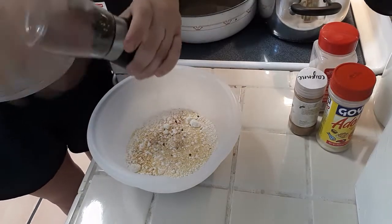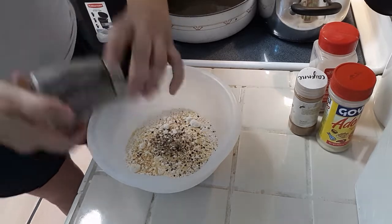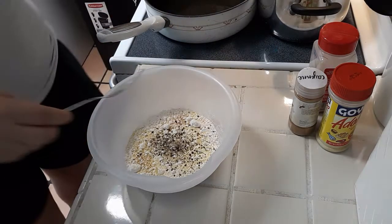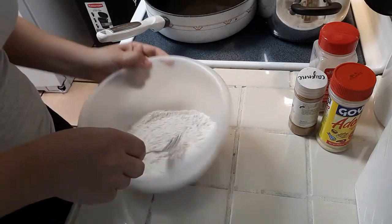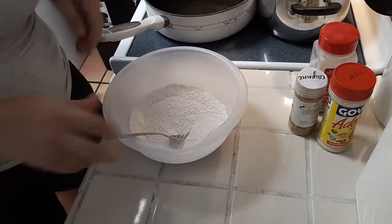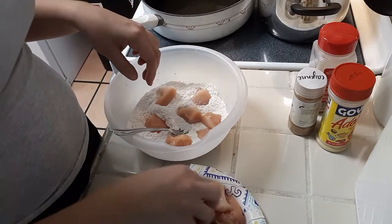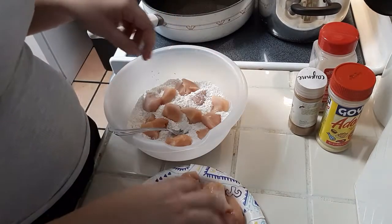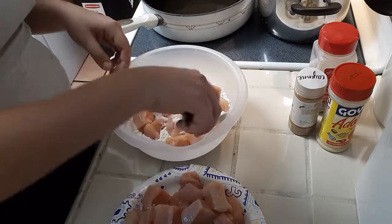I usually take one piece of chicken, dredge it, fry it up, and taste it to see if my seasoning is where I want it to be. I very rarely measure seasonings because cooking is all based on preference and flavor. I did fry up the first batch and realized it was a little bland, so I added more of all the seasonings to give it extra flavor.